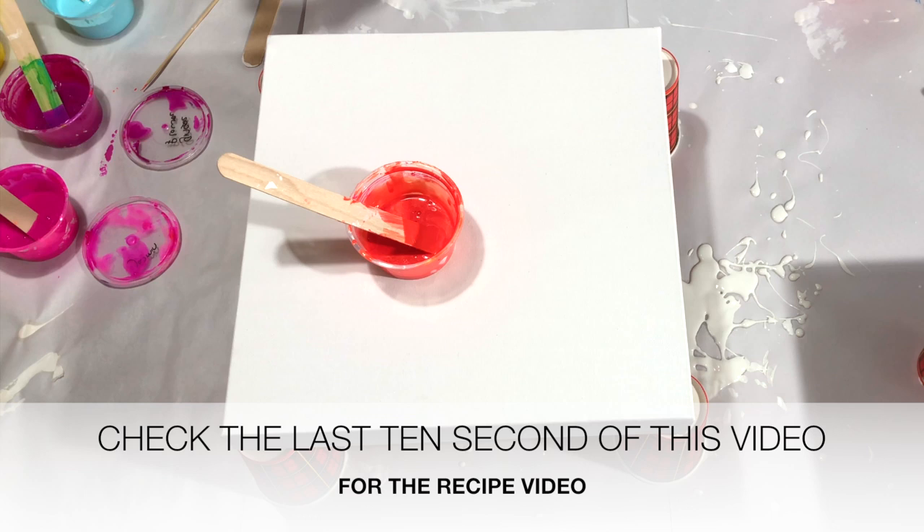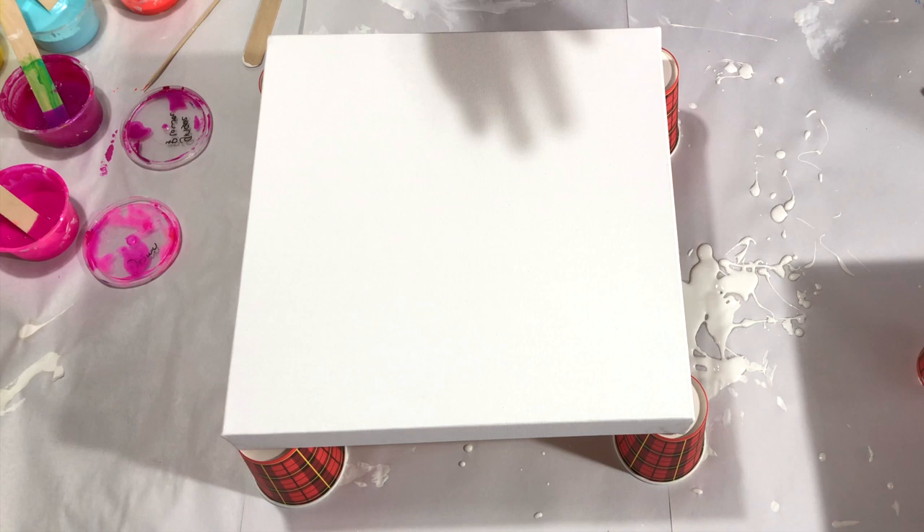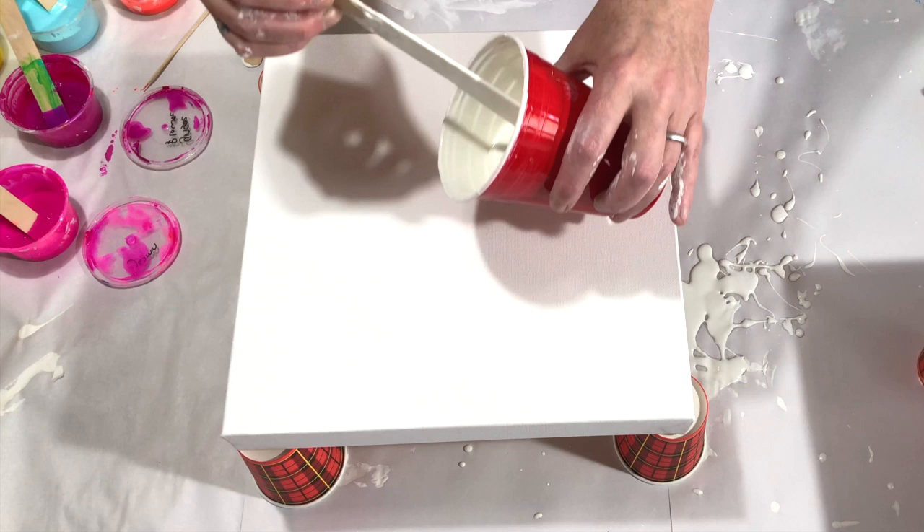If you want to know my recipe, in the last 10 seconds of this video you will see a little pop-up in the left upper corner. If you click on that, you will go to the video with my recipe — that's to make cell activator, all about the pillow paint, and all about how to mix your pouring medium for this technique.